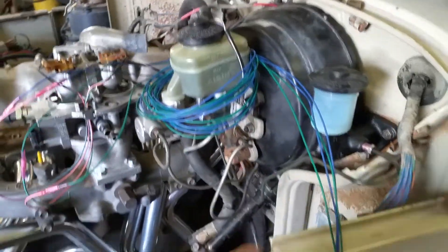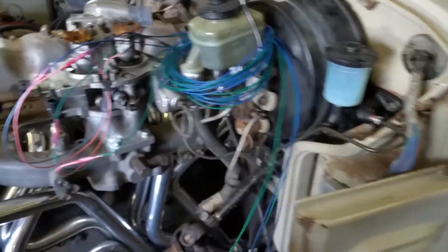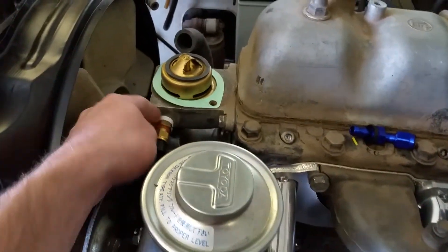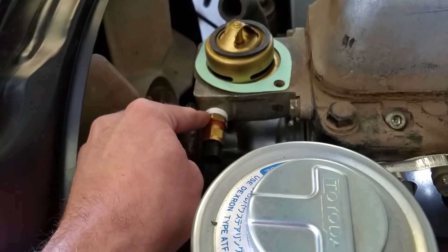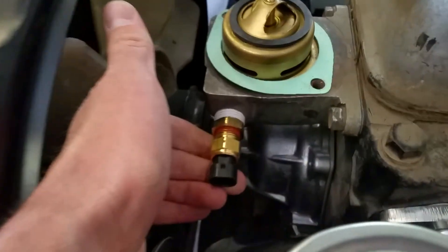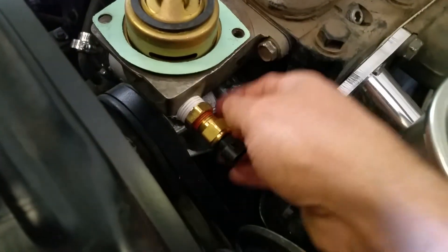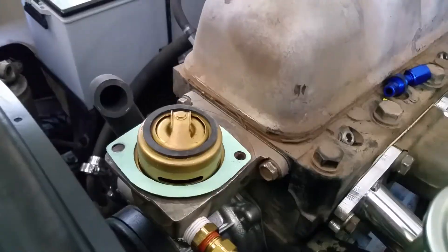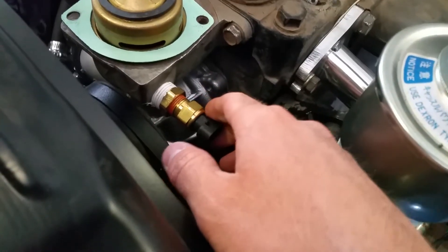We've got the injectors — they're all wired up, and we're going to loom them. Everything's going to come from here. If you need this adapter, it ended up being like half inch pipe thread, and then you just go half to three-eighths bushing. The three-eighths is your coolant temp sensor. So you actually don't even need to do that — we thought it was some metric fitting and got the wrong fitting. It ended up being just half inch pipe thread. You need that coolant temp sensor.